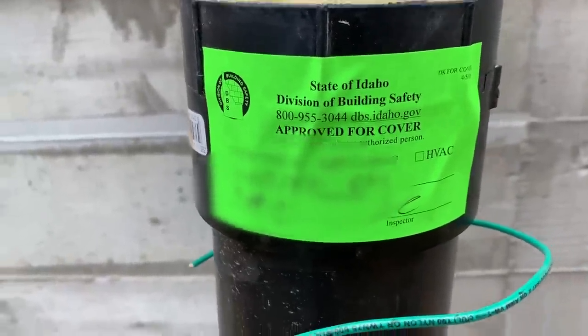Check it out guys — bam — approved! We passed the inspection! That's awesome. We get to backfill all of this. Hopefully tomorrow we're going to backfill all the way around the house. Grady was the inspector — super nice guy, super helpful.